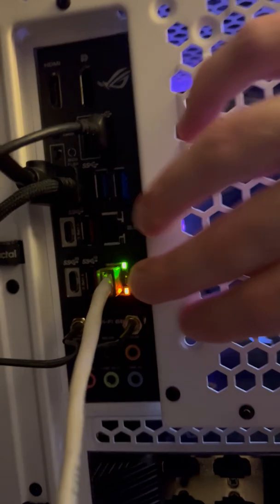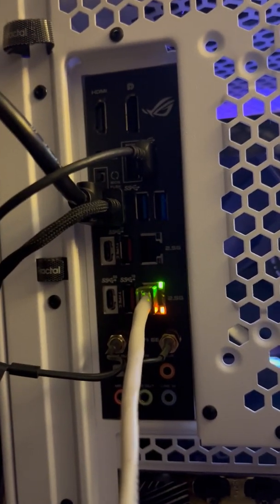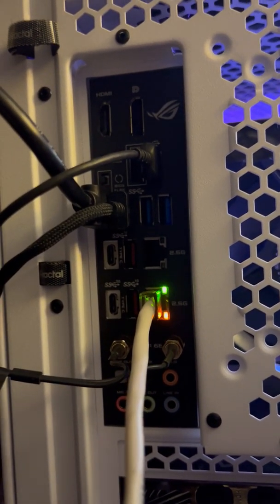It also has 2.5 gigabit Ethernet. So selecting a motherboard really depends on your requirements — how much expandability you need and what kind of ports you want.